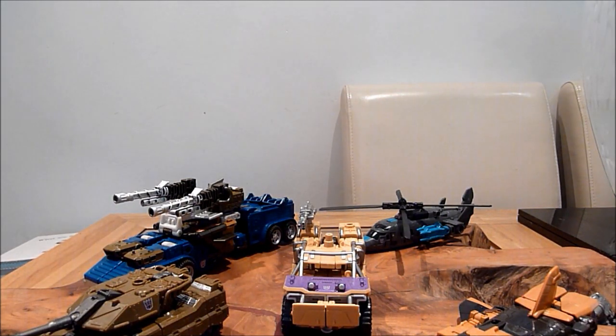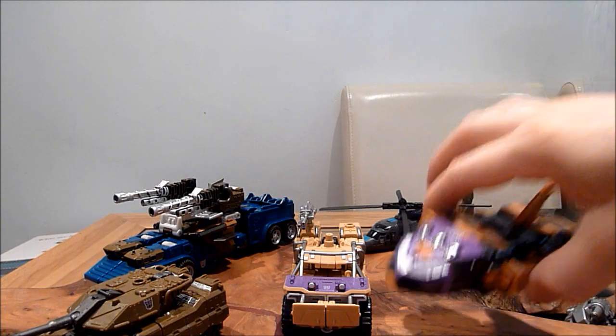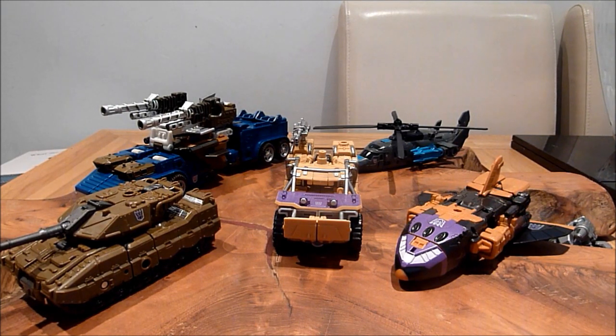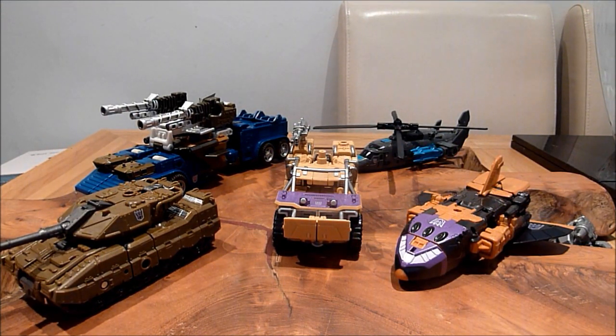So let me just bring on the box very quickly, because it is a very good box. There is some great artwork there — some fantastic artwork, pretty much G1 reminiscent, because it has them as they are in the toy. And on the back we have them in their combined mode, and it shows you what you're getting. You can't go wrong with that.